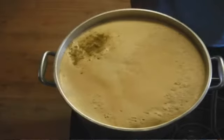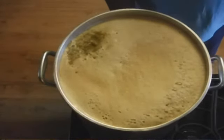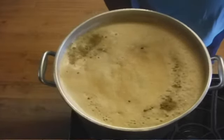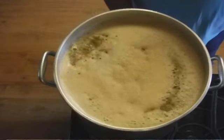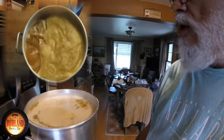Whoa, whoa, whoa — almost! Just go slow. Gotta go slow, especially after adding the hops — it seems to want to get more violent. But there we go. We should be good to go once this hot break settles.